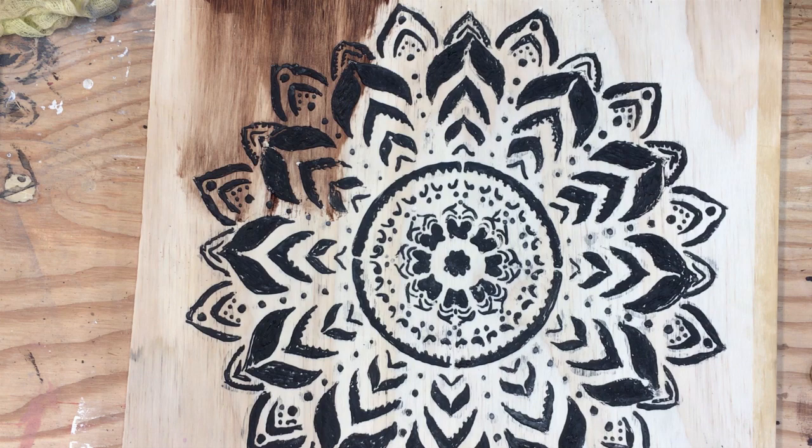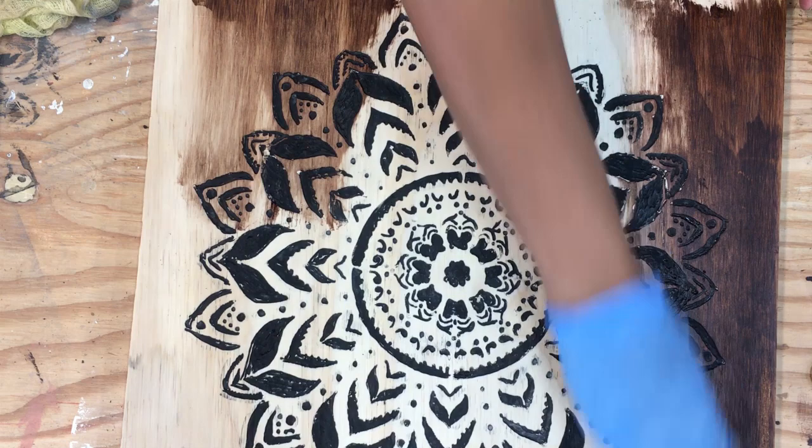Next, you can stain your entire plywood the color of your choice. Be sure to go along the grain of the plywood.